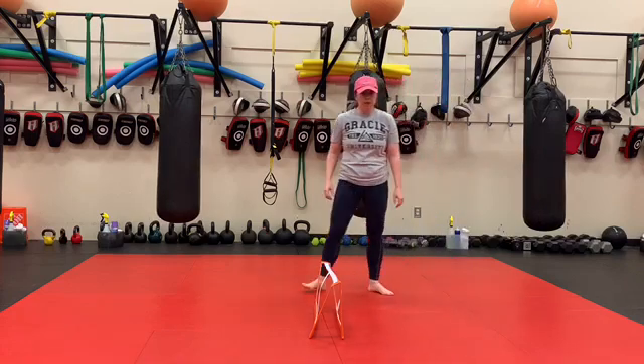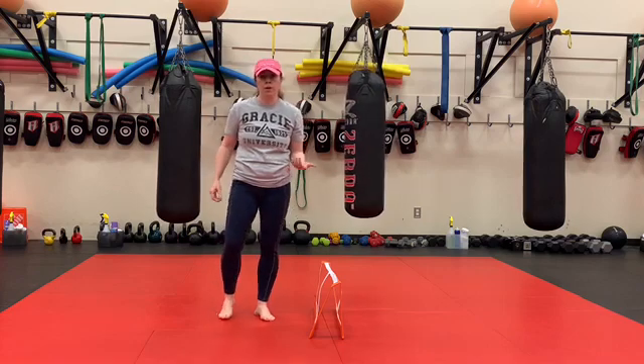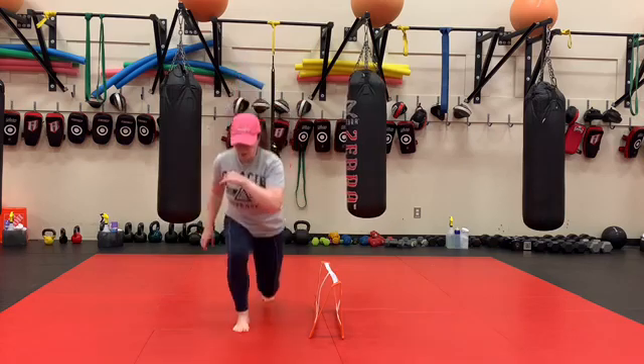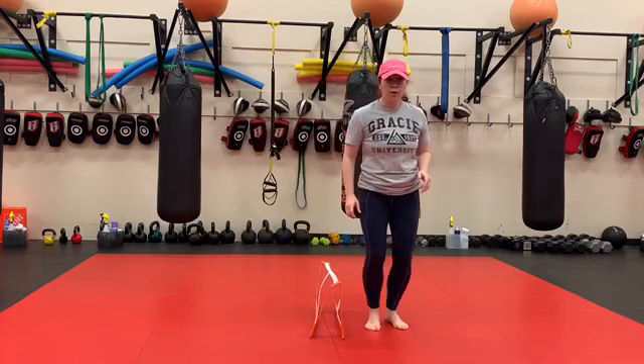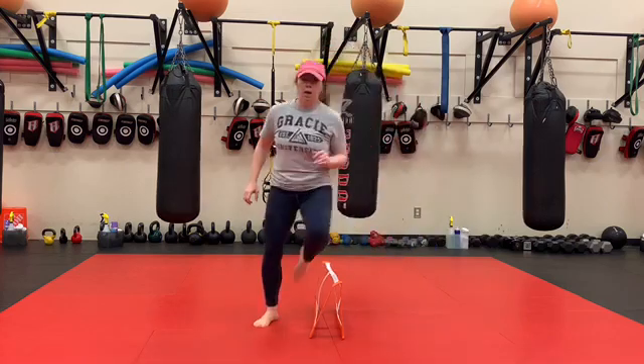Next we've got split lunges and a hurdle. This is going to be very similar to our high knee set with our hurdle, only we're going to do our split lunges. One, two, three, up and over. One, two, three, up and over.